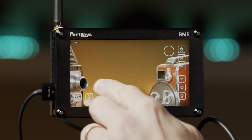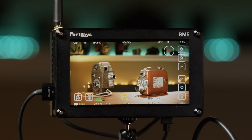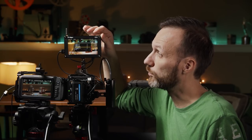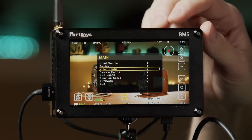With the touchscreen I can zoom in to check my shot, move around, and zoom back out. You can turn that off if you want. It also has buttons on the top to navigate the menu and change settings, which is very simple. One of the really cool features is that you can load in LUTs so you can preview how your camera's image will look.